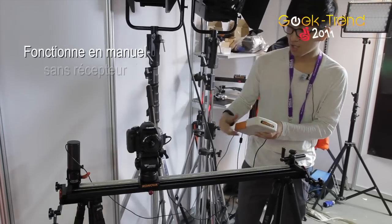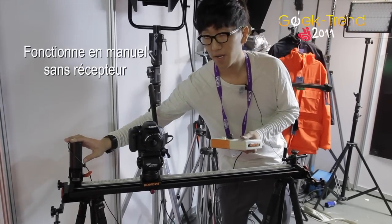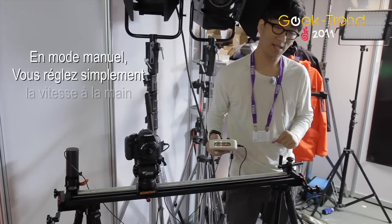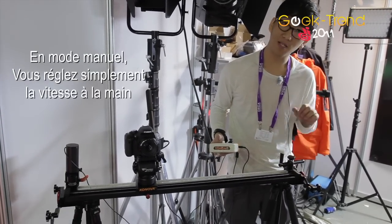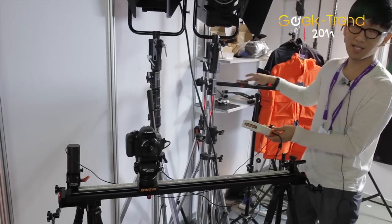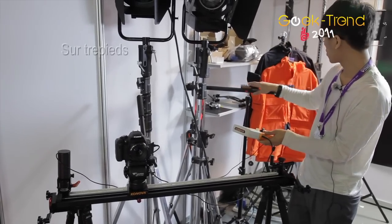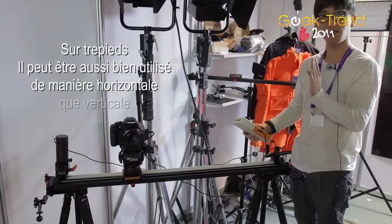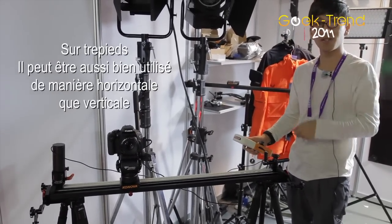When the motor is off, you can use the slider manually with the handle. You can push the handle to move the slider along, and you can also mount it on a tripod to go vertical, so you can move up and down.